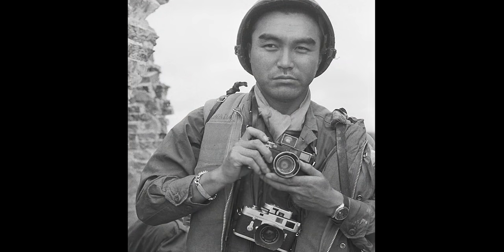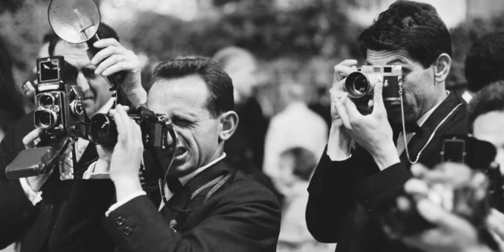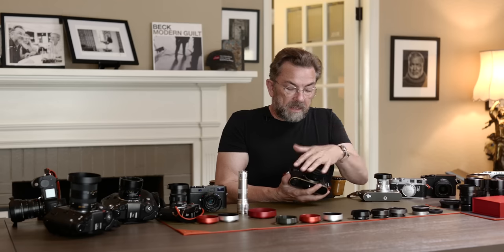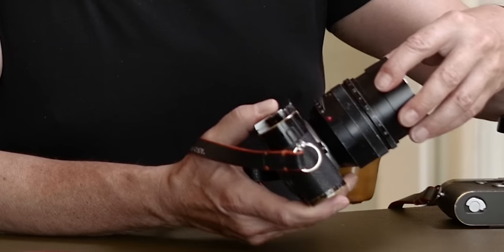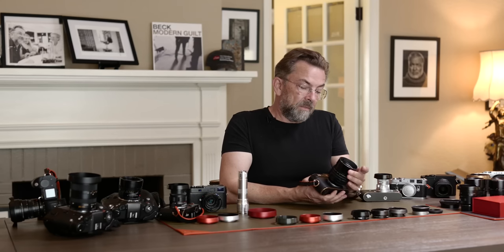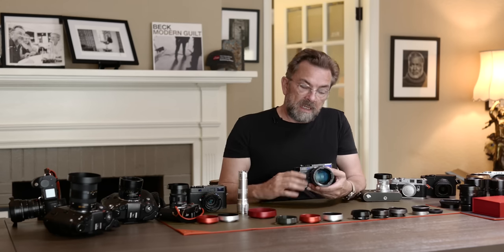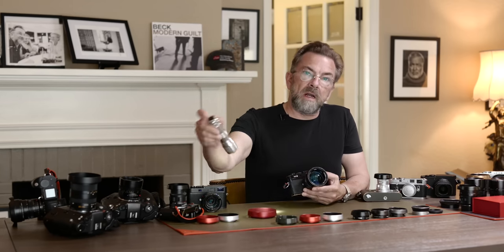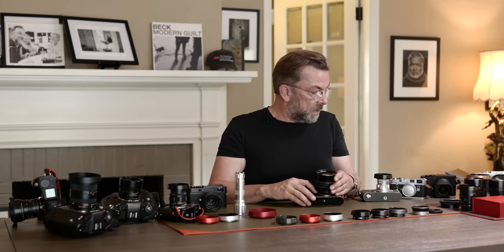For many modern lenses, you don't really need a hood optically, but it's good for protection. I have my Lux Looks here that I've used a lot and really banged up. It has a built-in hood — you pull it out and turn it so it locks. Even this lens, with so much light coming in from the side, it's actually not going to harm the picture much. That's how well-coated it is. This is something like a 15-year-old design.